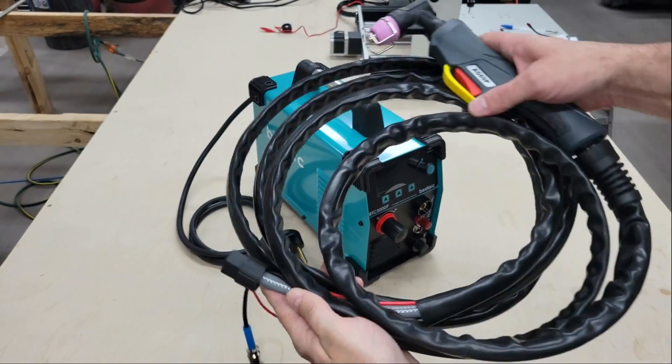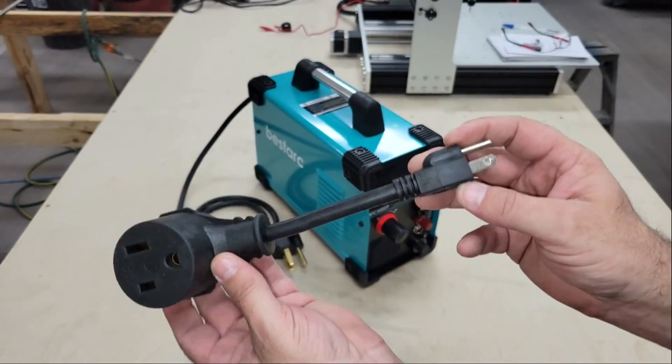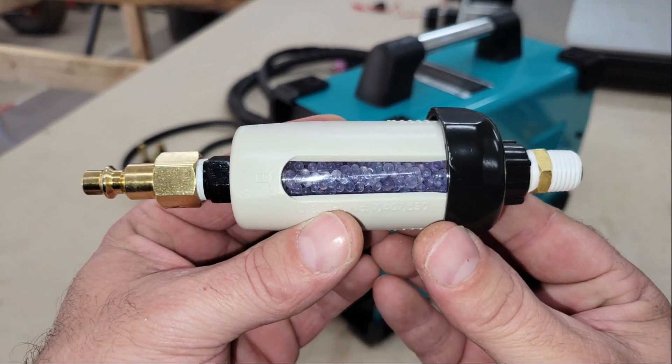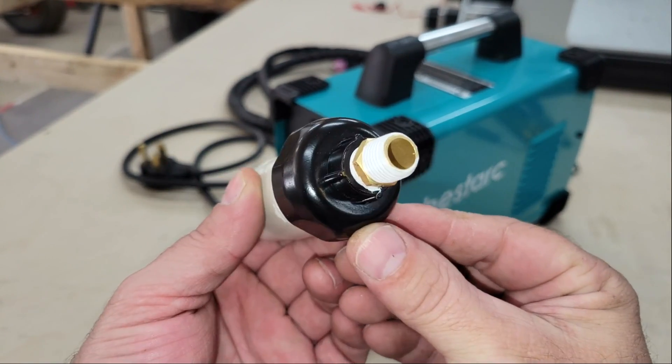The 110 to 220 volt power adapter has thick 10 gauge wire to handle the extra current demand, but as mentioned earlier, a 40 amp circuit is needed to run this machine at full power on 110 volts. Something else that didn't come with the machine but should be installed on the airline is a desiccant air filter like this one, which I picked up at our local tool supply store for around $20.